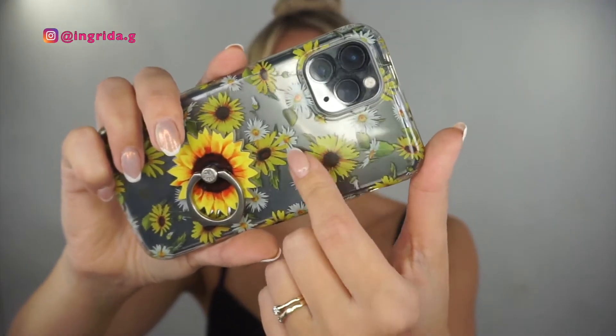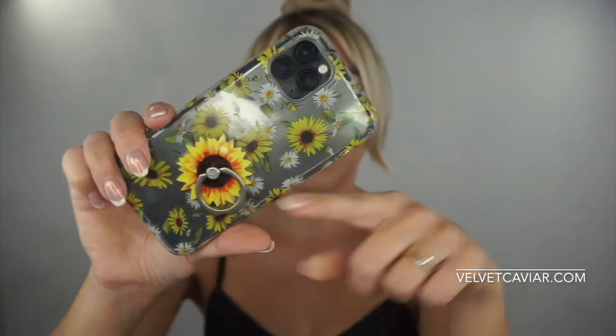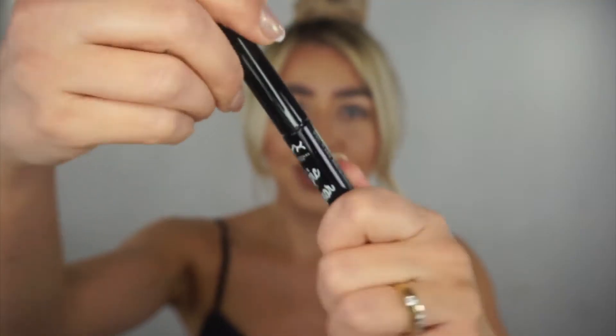I'm going to be creating a very summery look — I'm gonna do like a daisy eyeliner. I love wildflowers, guys. My favorite flowers are sunflowers. I have it on my phone cover — sunflowers and daisies — this phone case and ring is from Velvet Caviar, I'll link it below. Without further ado, let's check this eyeliner!